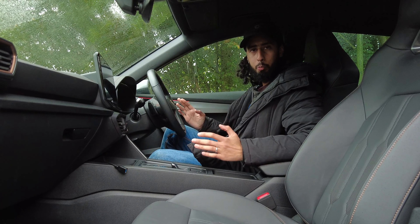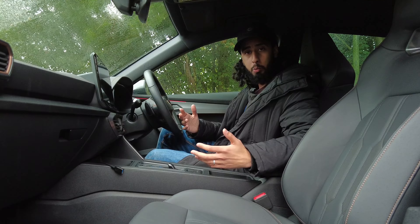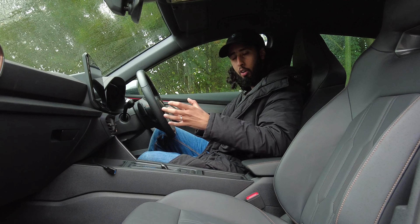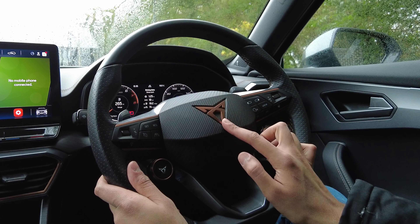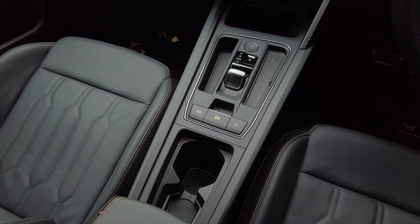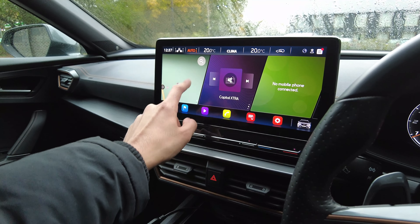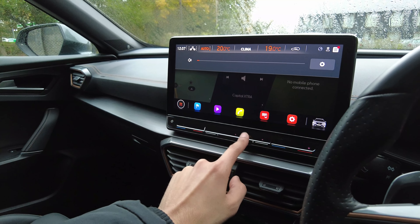Inside the Cupra Formentor, it's very familiar if you've been in Cupras before. The interior is actually very similar to the Cupra Born. You get loads of copper trim everywhere, including the Cupra logo, which looks very cool. You also get loads of plastic and leather material, and gold bronze stitching in the steering wheel and dashboard. You get a 12-inch infotainment screen which takes a bit of getting used to, but eventually it's pretty easy to use — apart from the climate control buttons, which can be a bit fiddly.